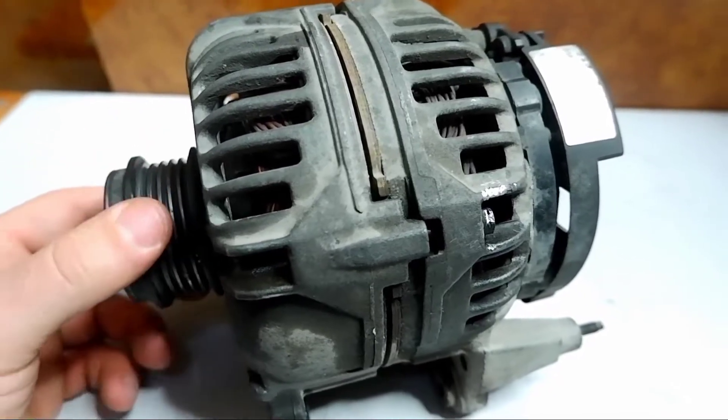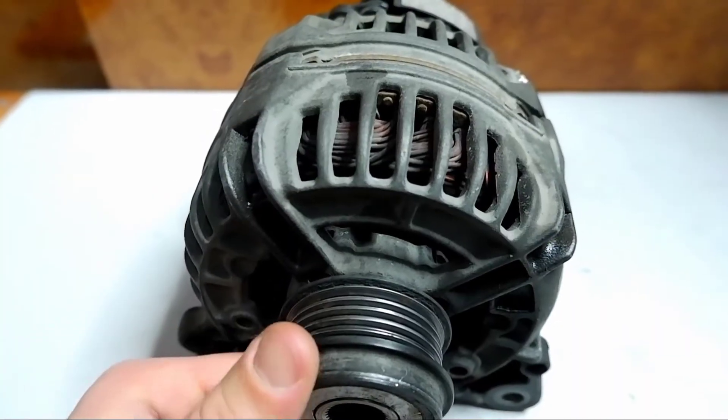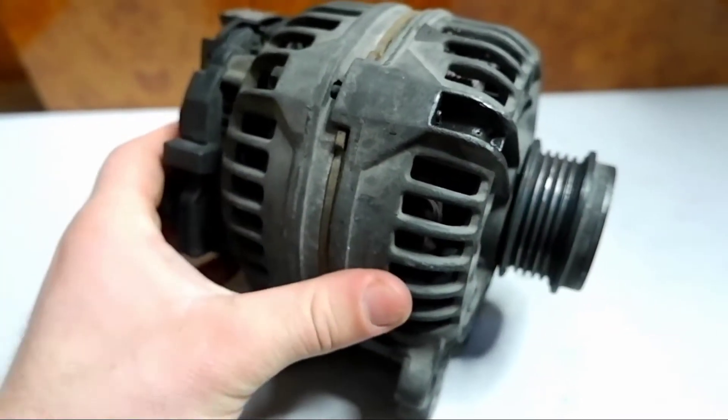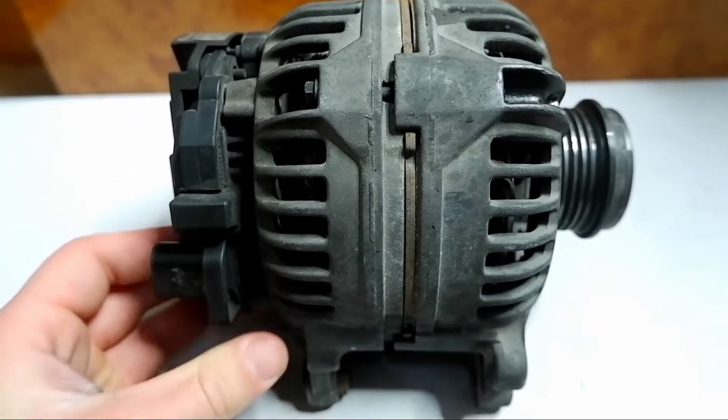Hello friends. Today I will disassemble into metal such a generator from a Volkswagen Golf car. It is not working, so you can safely proceed to its analysis. I will disassemble it for the first time, so I don't even know how much copper is inside it.